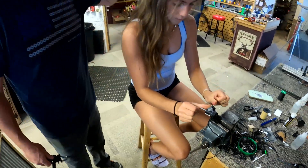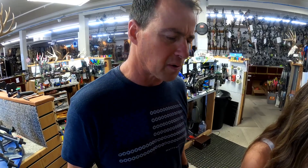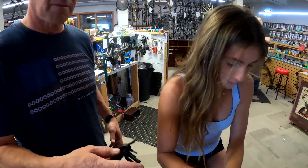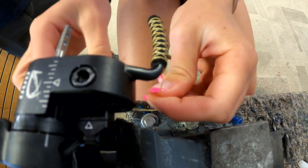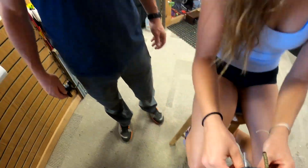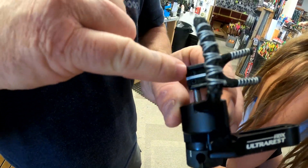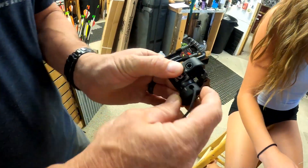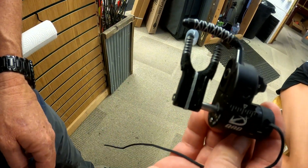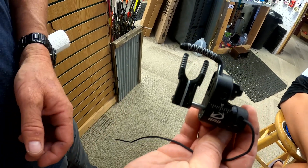Here's another thing that I know is super time-consuming but really important to me and my customers: we love our QADs and HDX rests, but I've never been happy with what they send along for covering the prongs. So what we do is heat shrink them with wool, then wrap and lace them — it makes just a bombproof system that's going to last and last. That other stuff, when it gets cold, tends to start peeling off.